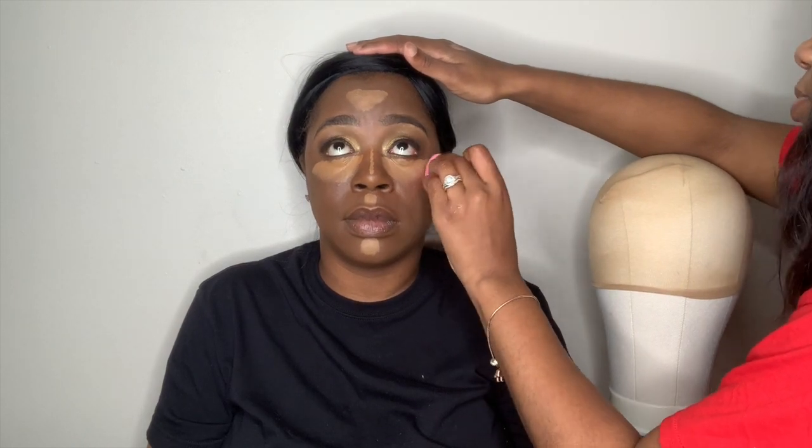I already moisturized her face. Now I'm going in with the Makeup Forever Step 1 Mattifying Primer. I'm shade matching her — I'm using the Maybelline Superstay Foundation in the shade Beautiful Bronze, and I'm using my LA Girl Pro Conceal to conceal under her highlighted areas. I don't know the shades off that, but I will leave it in the description box.